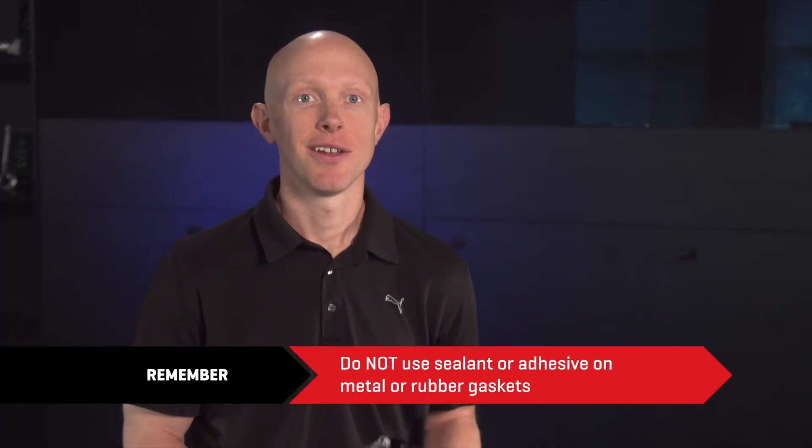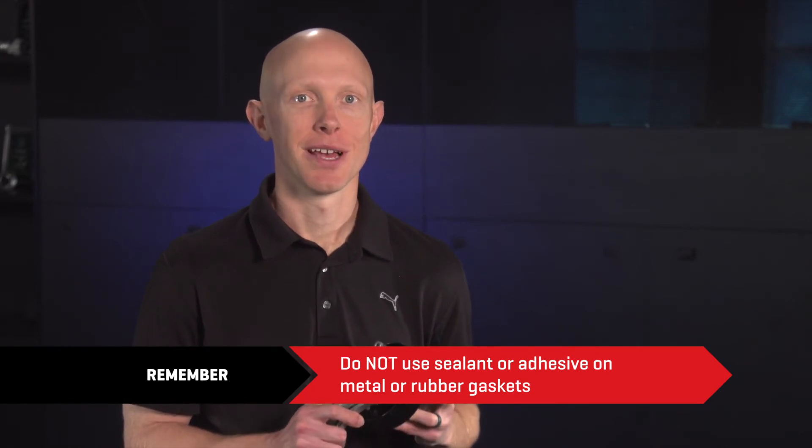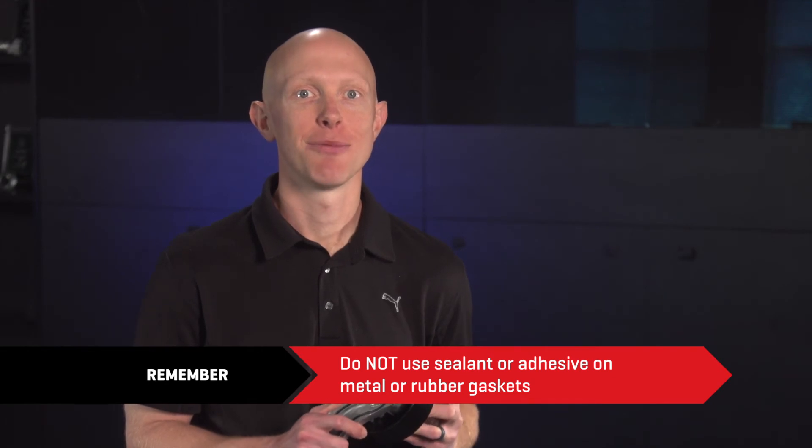Remember, do not use sealant or adhesive on any kind of metal or rubber gasket. These are designed to work by themselves. Solvents and sealants can harm these gaskets and render them useless over time.